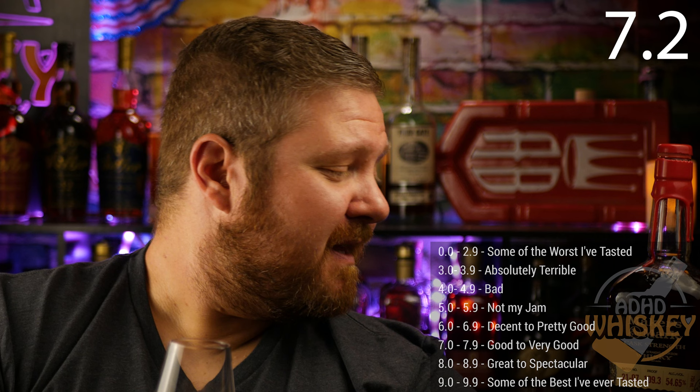7.2 for Maker's Mark Cask Strength, specifically batch 21-07. That's going to wrap it up for this review. Thank you for watching. If you're not subscribed already, hit the subscribe button. Hit the thumbs up. Leave a comment down below — what's your favorite Maker's Mark expression? Is it this one or something else?